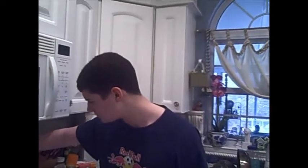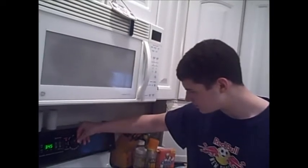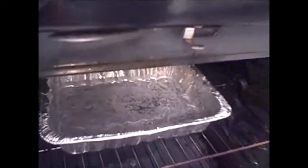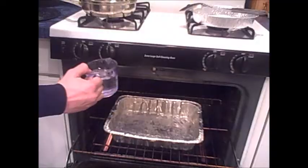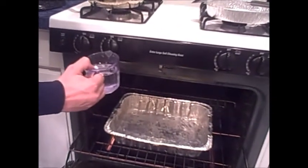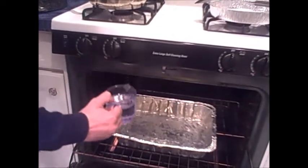Primero, precaliente el horno a 350 grados Fahrenheit. Seleccione dos recipientes del horno: un grande recipiente y un pequeño recipiente. Vierta agua medio camino con agua en el grande recipiente y póngalo en el fresco horno.